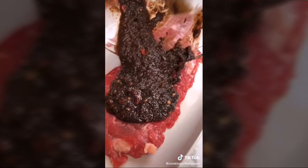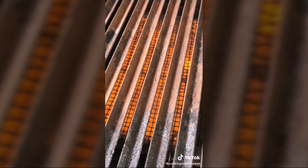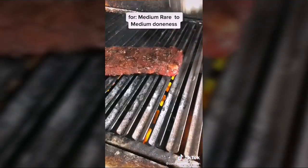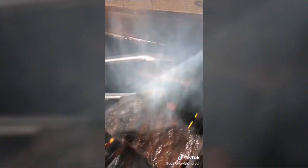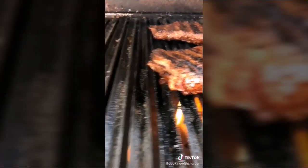Slather the paste over the steaks, cover, and marinate two to four hours in the refrigerator. Remove steaks to room temperature 15 minutes before cooking. Add salt, pepper, and oil. Grill over medium heat two to three minutes each side, then let rest 10 minutes.